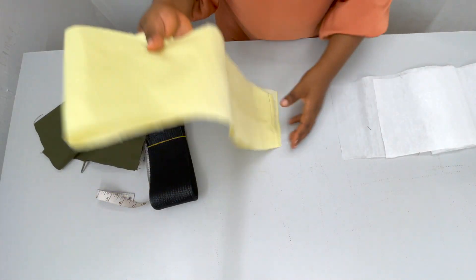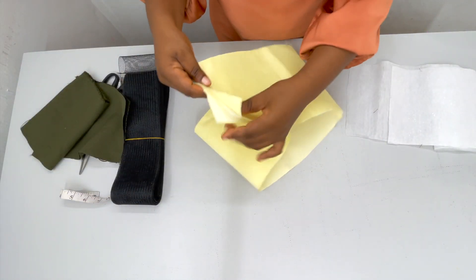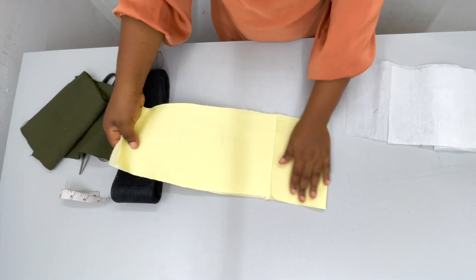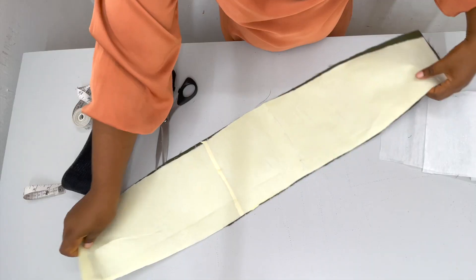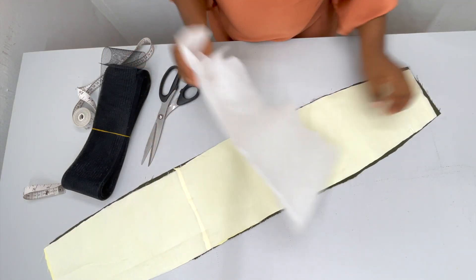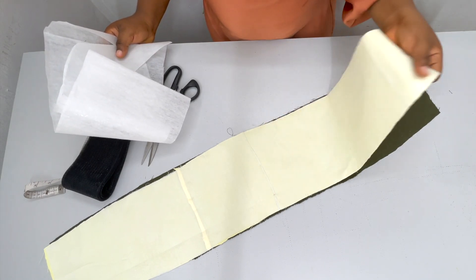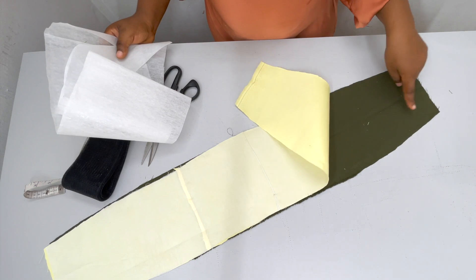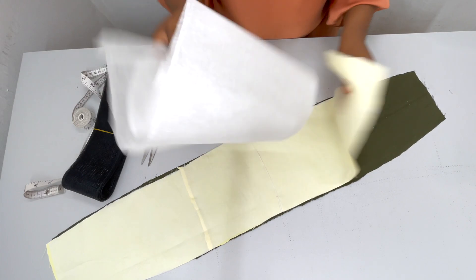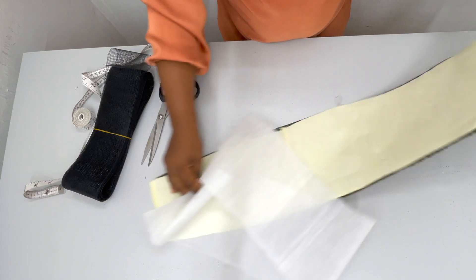I've gone ahead to iron this up. This is the shape we are doing for the second style — it is narrowed towards the ends and wider right here in the middle. Because I'm using paper stay, I have already used the stay to iron the lining part of the fabric. This one is the main fabric and this one is the lining piece. You can iron both, but you can go ahead to use color stay — something more sturdy.